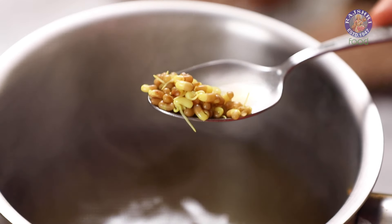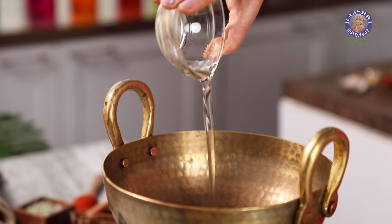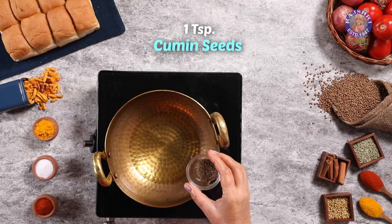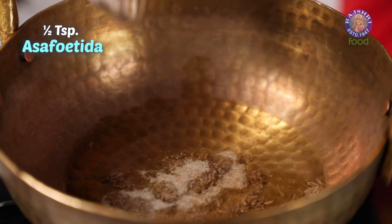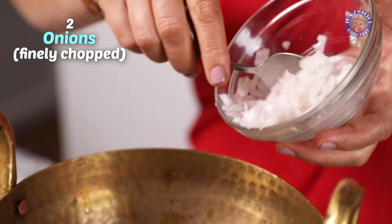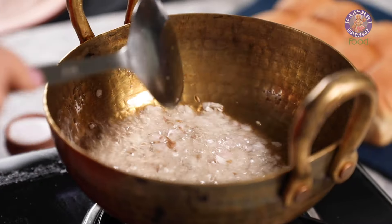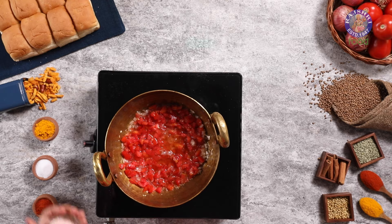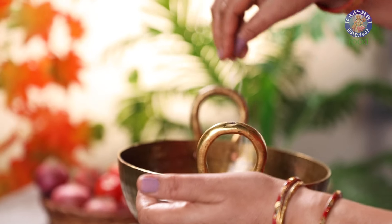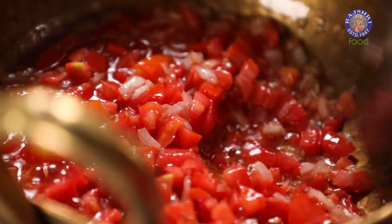Let's move on to the gravy now. In a heated pan, add 6 tbsp of oil. Once the oil is hot, add 1 tsp jeera, ½ tsp of hing, and 2 finely chopped onions. Once the onions have turned translucent, add 2 finely chopped tomatoes. Add a pinch of salt at this stage and stir continuously, cooking for a few minutes.